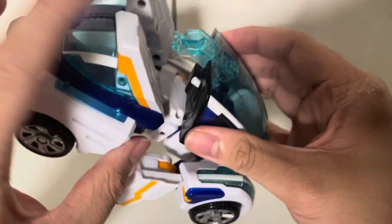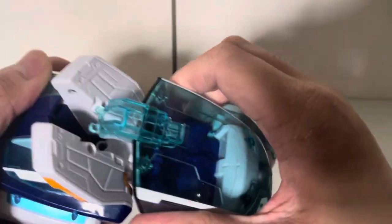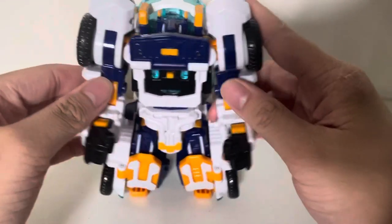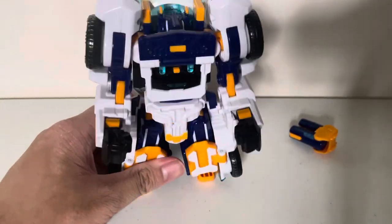You can also bring this down to take it off. Bring this up, split his legs — and I think this is his regular robot mode.